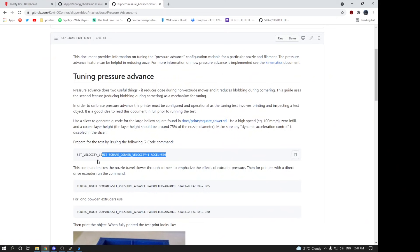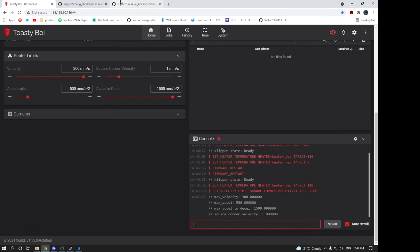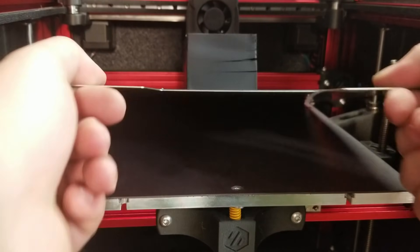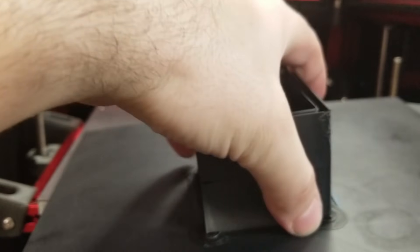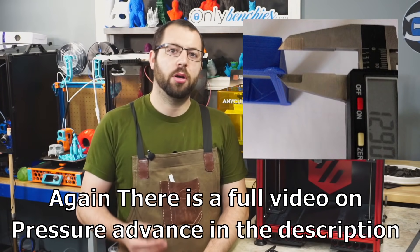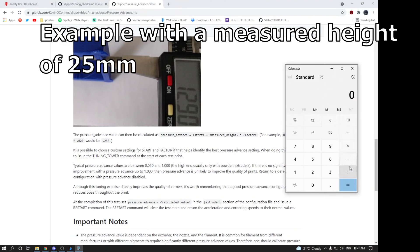Once your print is done — don't print ABS open air in a room with a fan, you won't be happy with the results — take a scale and measure from the bottom up to the sharpest corner on the print. Hold it under the light in different directions. You'll see a point where the corner is bulged, then it gets really nice and sharp and crisp, then it starts to string out again as it's under-extruding. Find and measure the distance from the bottom to the cleanest point of the print, do the simple math, and that is your pressure advance value. Add it to your config, hit save and restart.